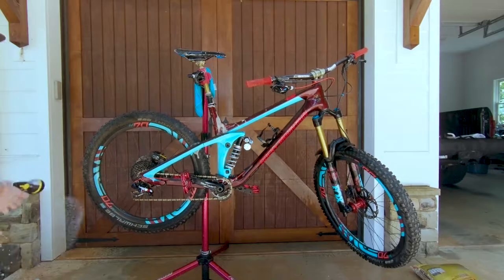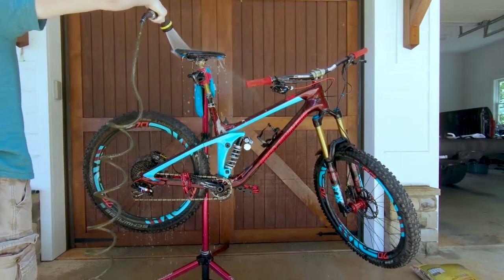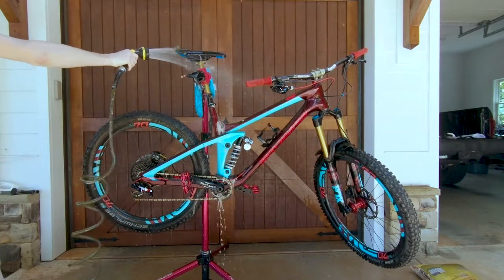Step four: thoroughly rinse your entire bike off. Make sure you get every bit of soap and grime off your now beautiful machine.